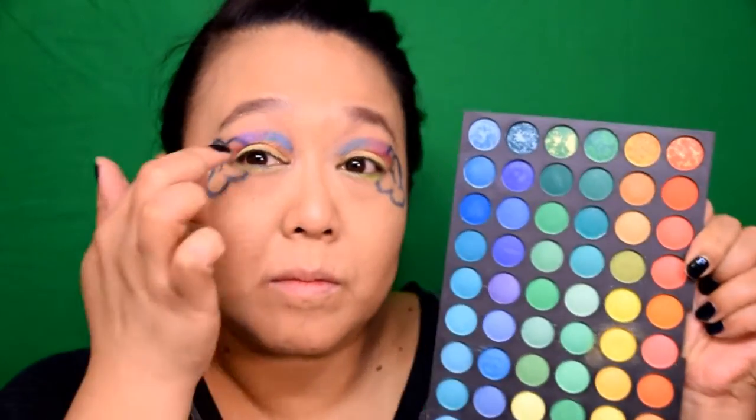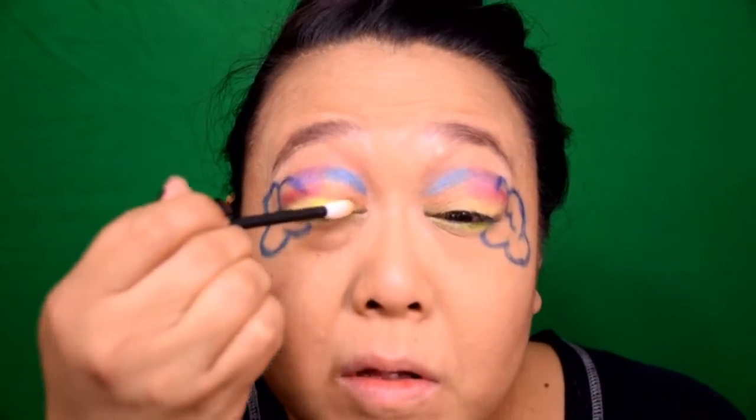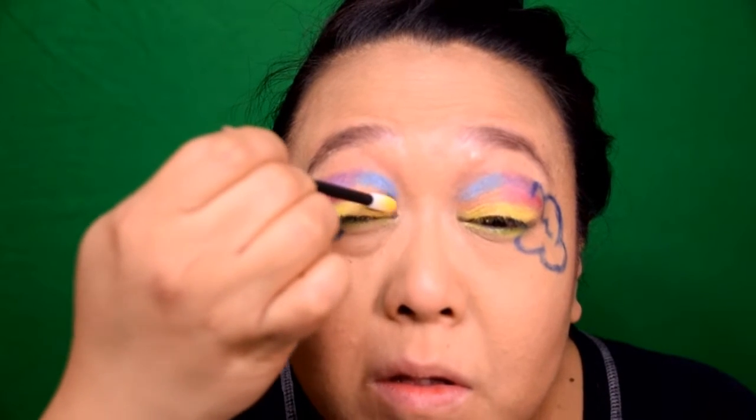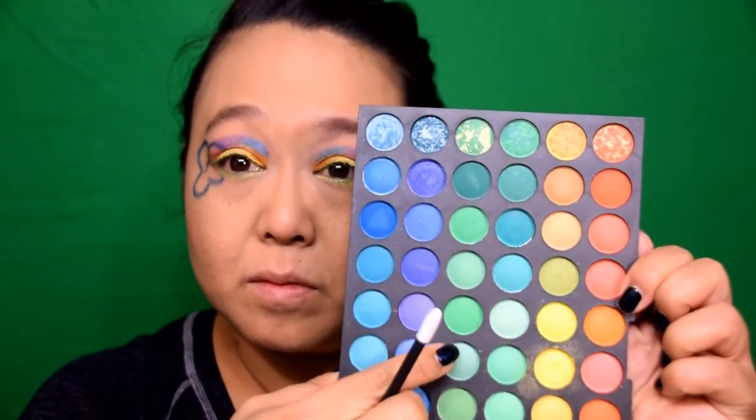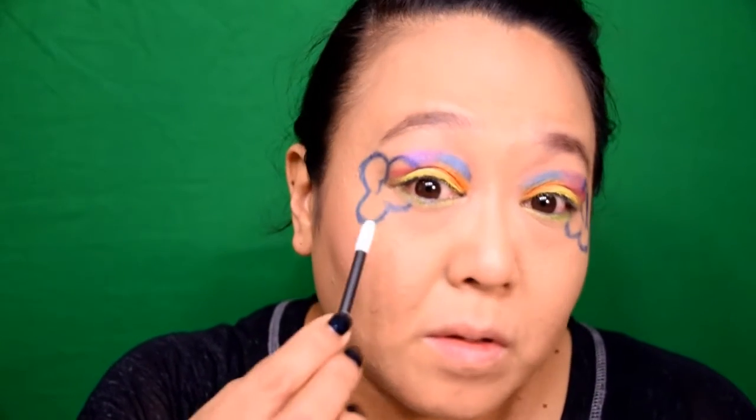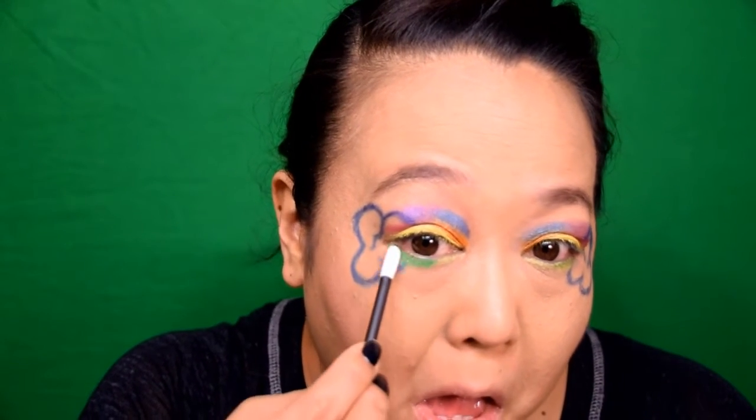Starting off with this bright yellow eyeshadow, I'm going to use the same applicator to apply it all over the lid. Make sure that the color is nice and bright and opaque. Next shadow up is this bright orange color — again, I'm using the small applicator to apply it directly over the base pencil we applied earlier. I love this bright orange color as a little pop when you close your eyelids. I had completely forgotten about my green lash line, so I'm going in with this green eyeshadow on the same type of applicator and running it right along the lower lash line — it's a really pretty kelly green.